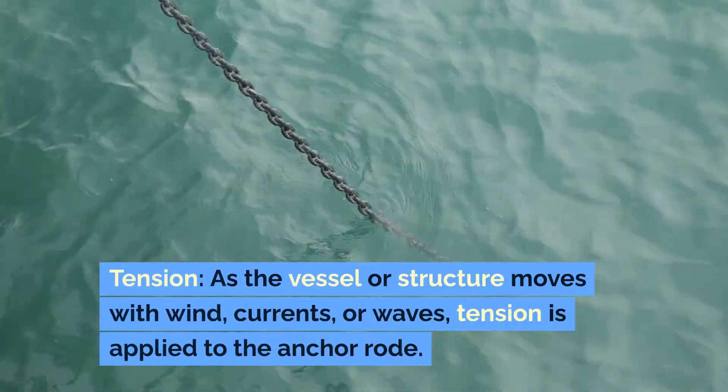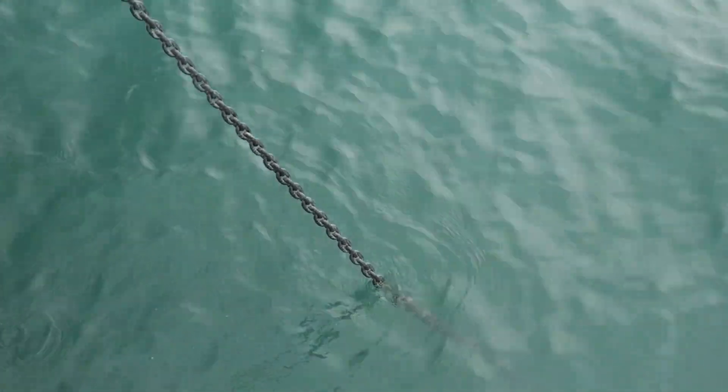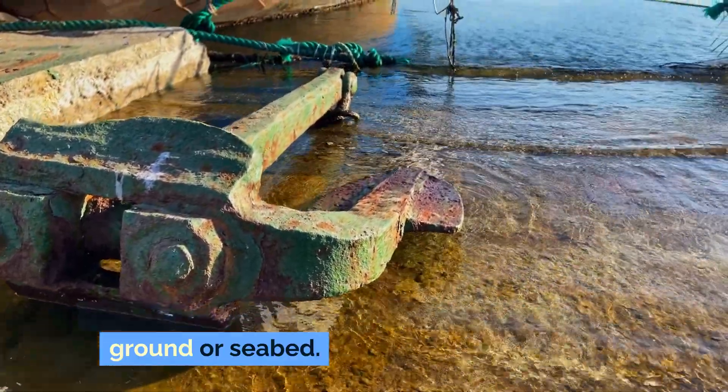Tension. As the vessel or structure moves with wind, currents, or waves, tension is applied to the anchor rode. This tension transfers to the anchor, pressing its flukes or arms deeper into the ground or seabed.